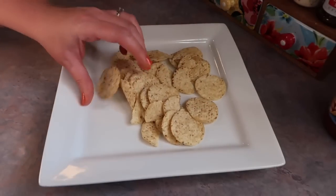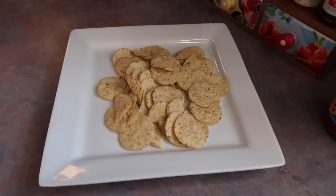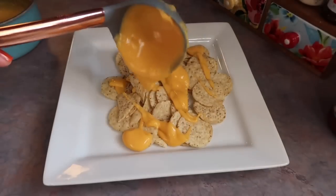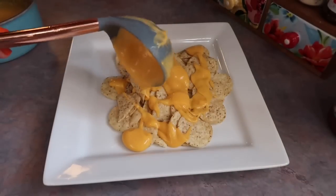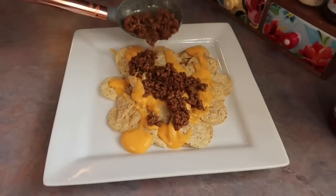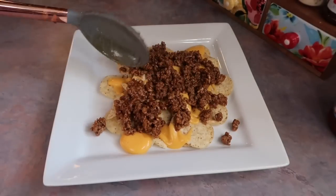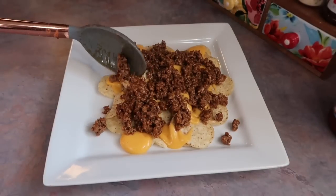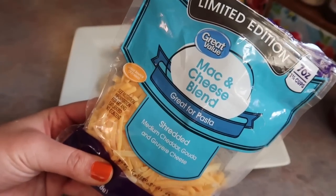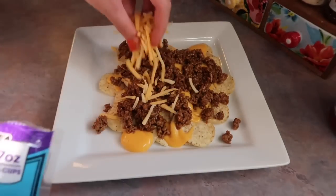So now I can start assembling the nachos. Of course, I'm starting with a base of tortilla chips. I did buy the Great Value round tortilla chips and they were not my favorite — they were just too thick. But anyways, I did layer on a good amount of the Rico's nacho cheese sauce — it's our favorite — plenty of that seasoned ground beef, and I found this new shredded cheese at Walmart, this mac and cheese blend, so I really wanted to give it a try and sprinkled a little bit over the ground beef.